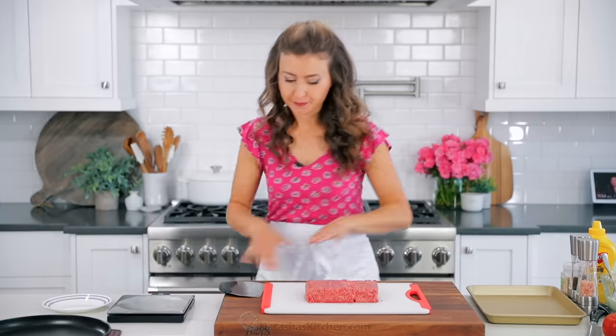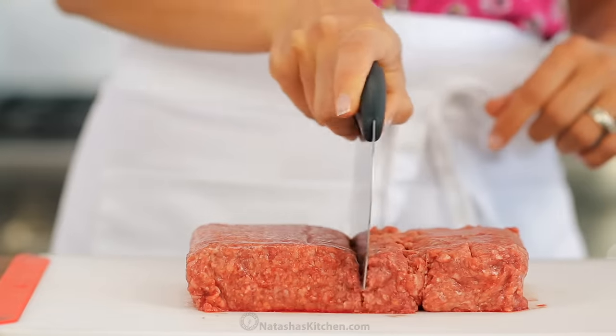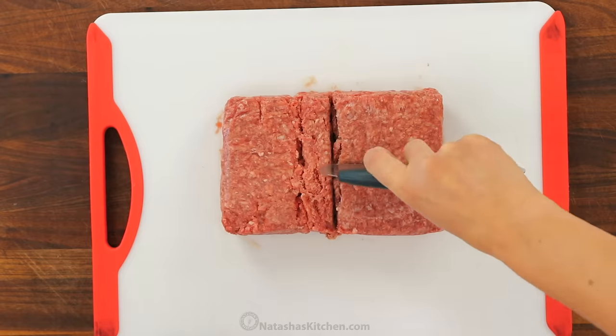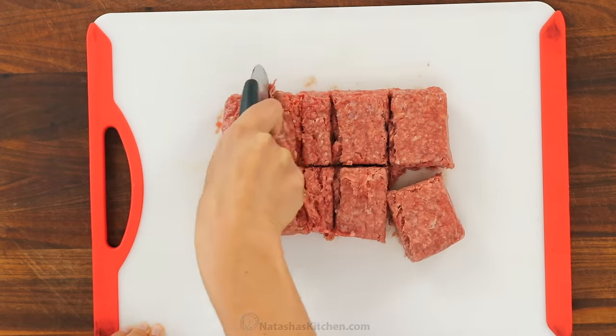To make four smash burgers, you'll need one and a half pounds of 80/20 ground beef. Ground beef that is 80% lean and 20% fat will give you the best flavor and juiciness for burgers.